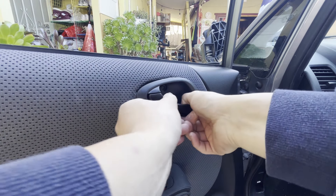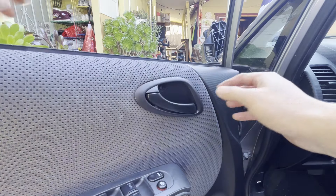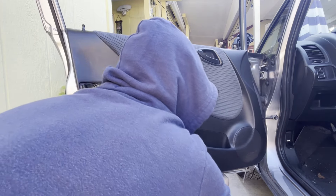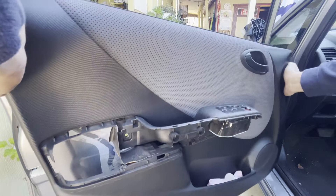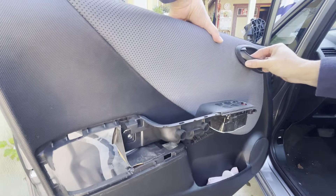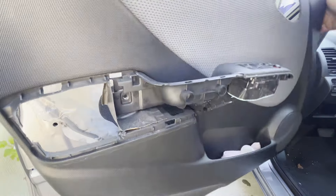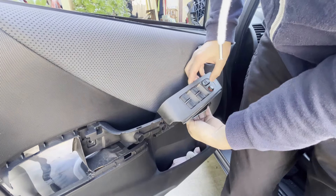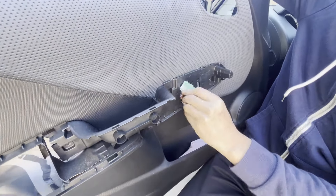Next up, we're going to go ahead and pop the door handle off — pull forward and out, and it should be free. Next we're going to go ahead and get the panel off, just going around. We'll also have to go ahead and disconnect these two clips for the window controls and locks. Keep those wires through.